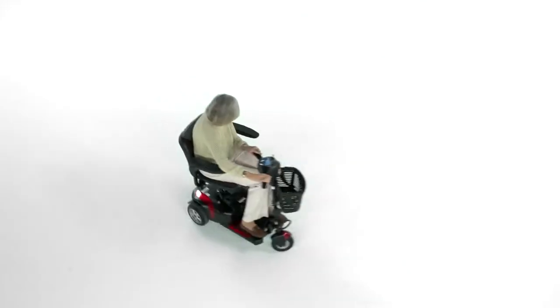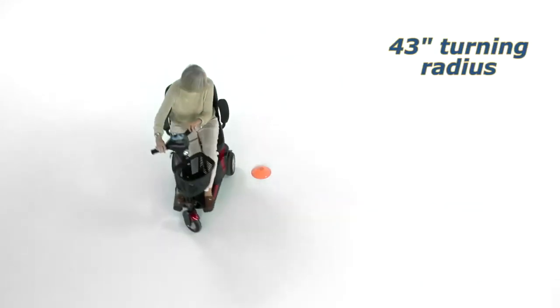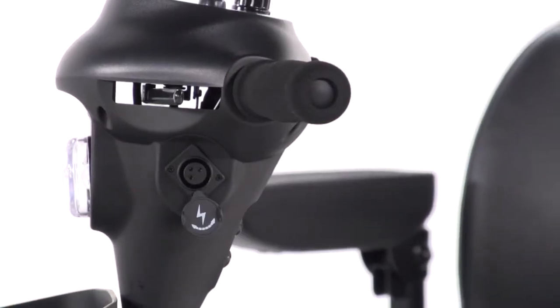With the Phoenix HD three-wheel version, you get great maneuverability in tight spaces with an amazing 43-inch turning radius. And when the battery gauge shows the need for recharging, it's simple from either the port on the control panel.